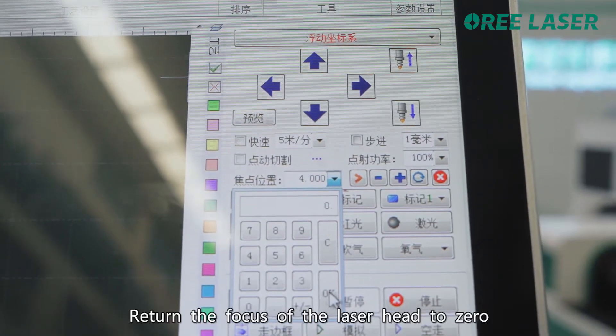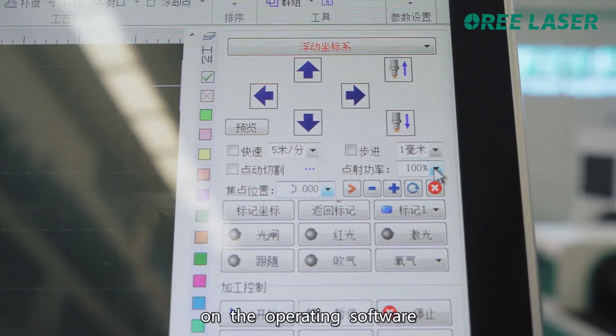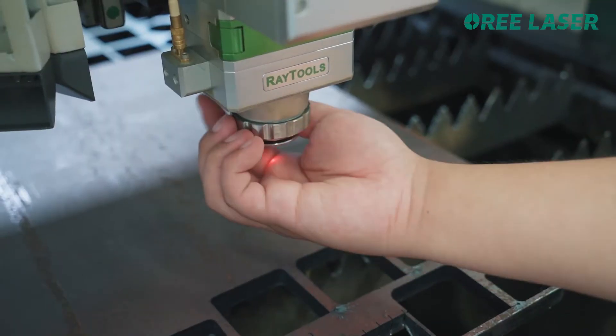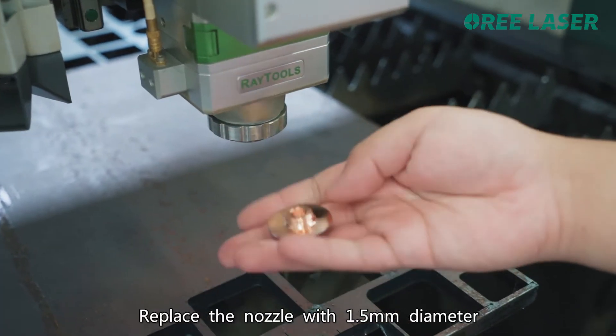Return the focus of the laser head to zero in the operating software and change the laser burst power to 10%. Replace the nozzle with a 1.5mm diameter nozzle.